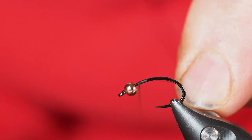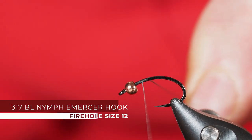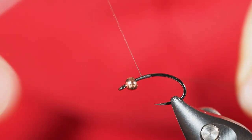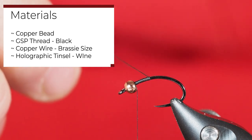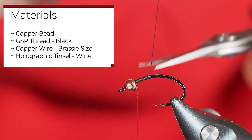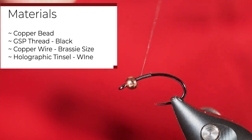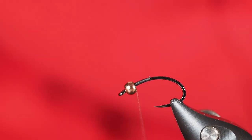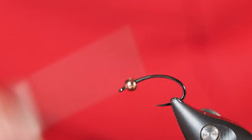It's going to be a holographic midge. Got a size 12 Firehole 317 in the vise and a 7/64th copper bead. I'm going to attach our tying thread here. It's a pattern they use on Pyramid Lake — I watched the Reno Fly Shop tie this pattern. I haven't fished it yet, but it's a solid pattern from what I understand up there on Pyramid Lake.